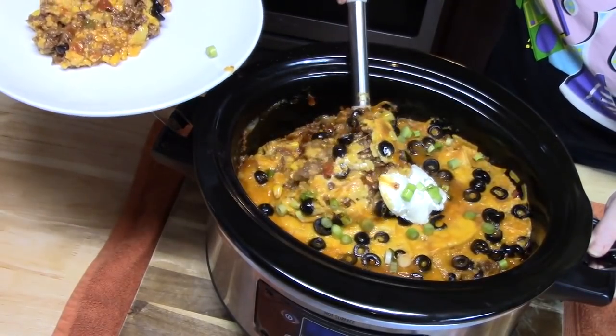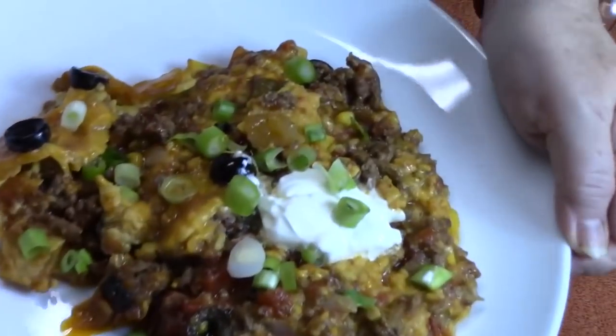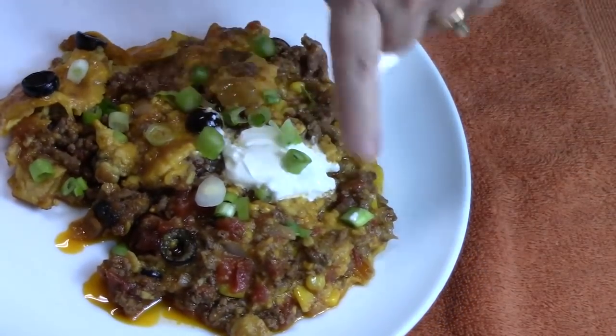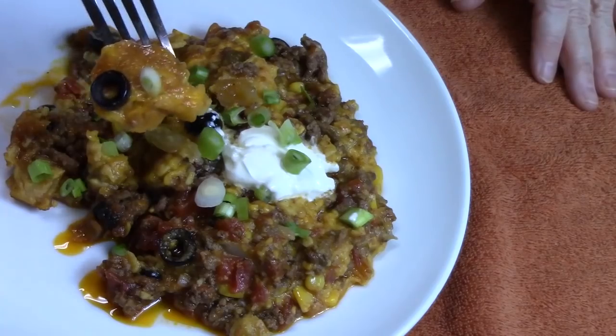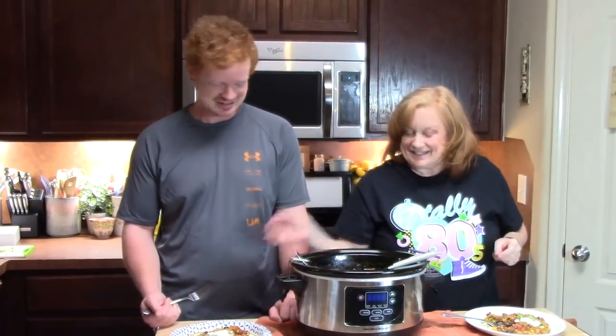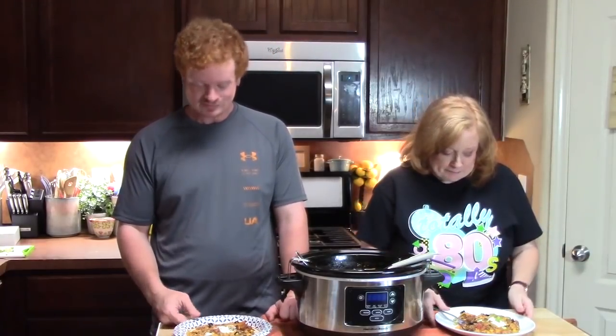Oh, that looks so yummy! What do you think of our enchilada casserole in the crock pot? It smells amazing. Look at all of these flavors in there. We added a little sour cream and green onion. There's a corn tortilla right there — it's got a little cheese and olive on it. Look at all those flavors inside. We're going in — some nice, cool sour cream with a bite. What do you think? It's really good. It tastes like enchiladas. Oh my gosh, it is so good. It definitely tastes like enchiladas!